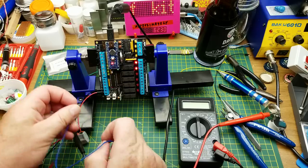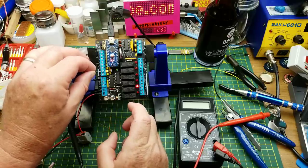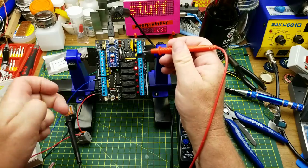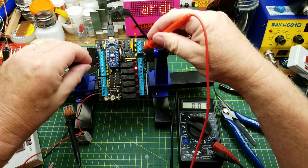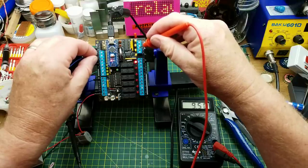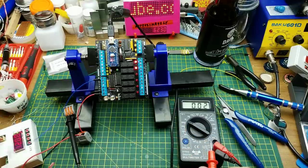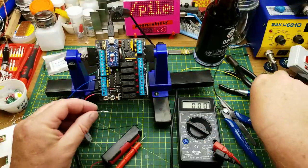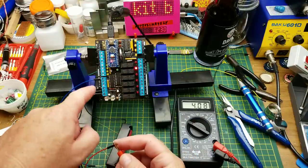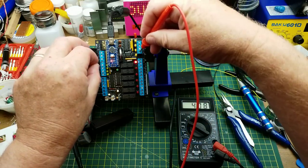Relays five and six are blinking — relay five on a one-second cycle, relay six on a one-and-a-half-second cycle. Applying 10 volts to digital inputs one through four turns on the respective relays as expected. On the analog outputs, giving 10 volts on analog input 1 gives 9.5V on the output — not bad. Same on inputs two, three, and four.